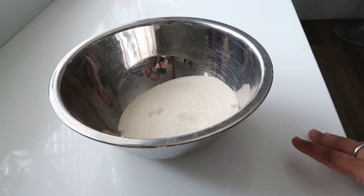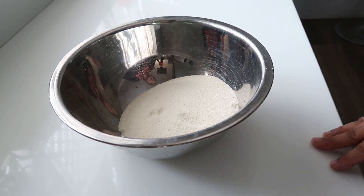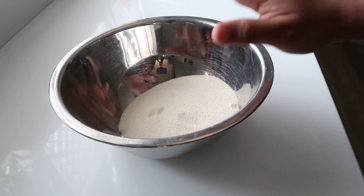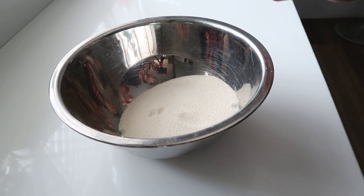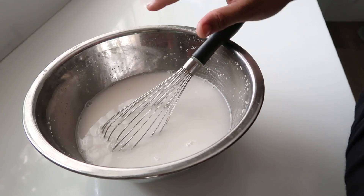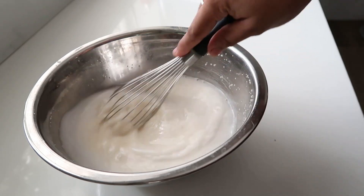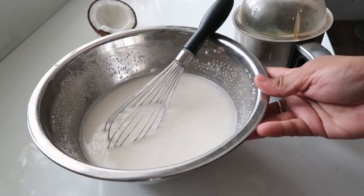Okay friends, this is Rava Dosa. We usually use Rava Dosa, but I will use plain Rava. We will add Rava in a nice bowl.